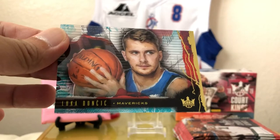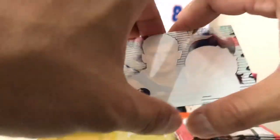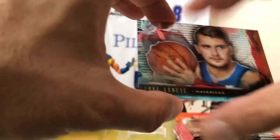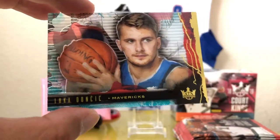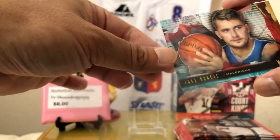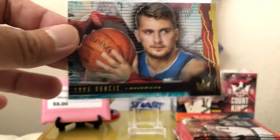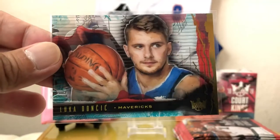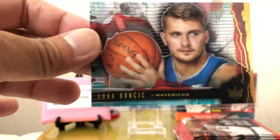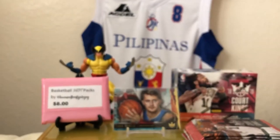My man Luka Doncic! Holy crap — clean acetate. That acetate though. Luka, what's going down my friend? Look at how nice that thing is. That's a hit. That's huge, man. That's a massive hit.